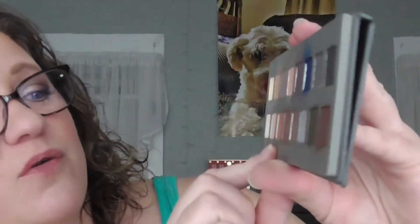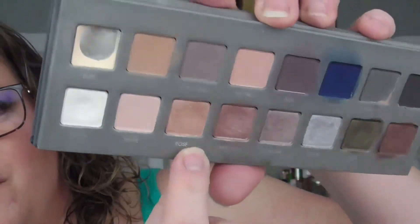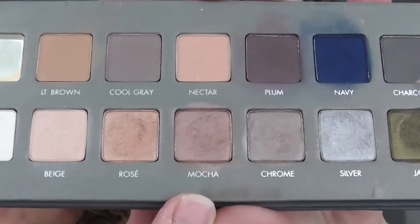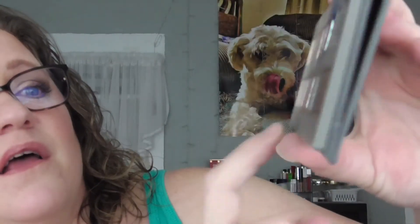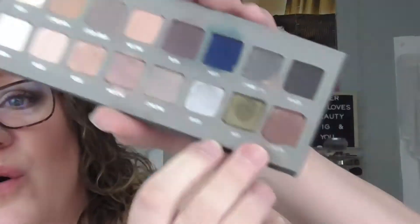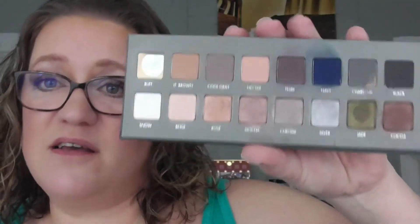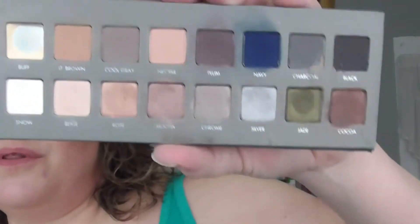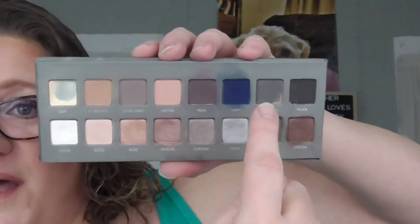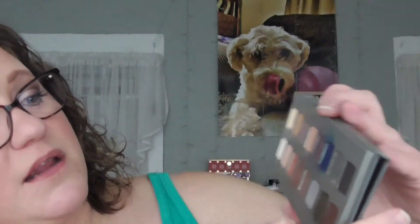The shade Rosé is super dipped — you can probably see it. So is Mocha. Jade has a dip, and Coco has a dip. I'm super excited because I've never made this much movement in a project before. Look at this eyeshadow palette — it looks used and abused. Madeline did some of it, but the rest at least has movement in them and I'm excited.